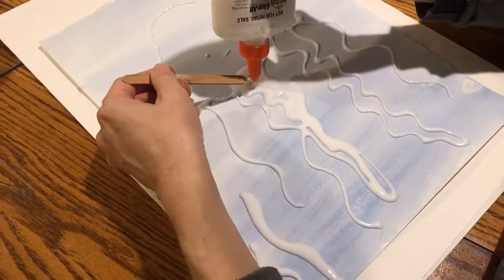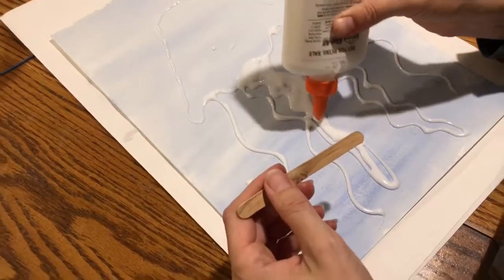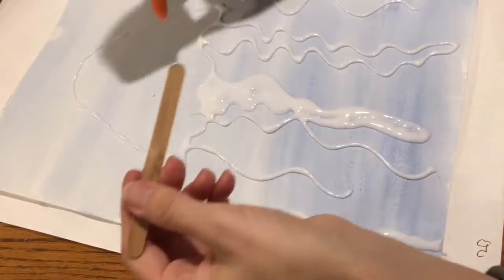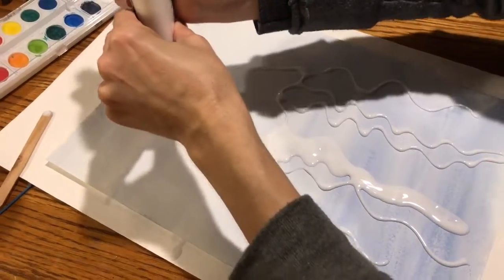If you need to add some extra glue you can, but that way it's just not a huge crazy puddle. The top of the jellyfish is gonna get filled in also with glue.